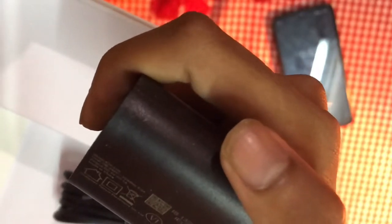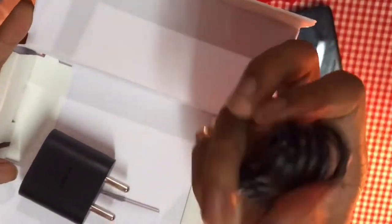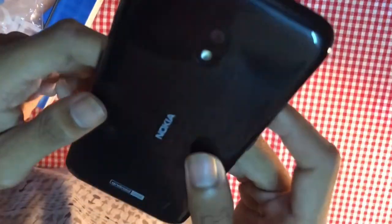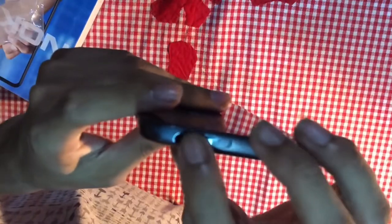Nothing special in the box — just a Nokia charger, 100-240 volt, 0.2 ampere, 5 volt 1 ampere normal charger with micro USB port, and some user manuals and instruction guides.